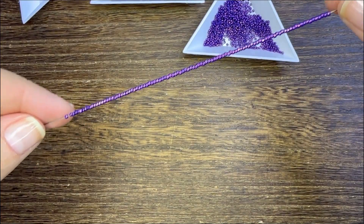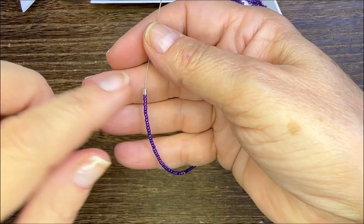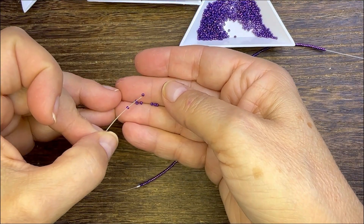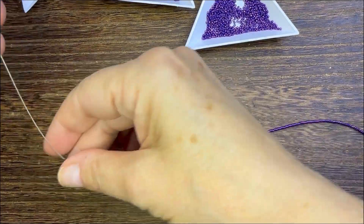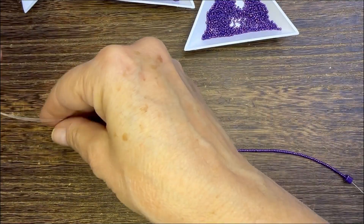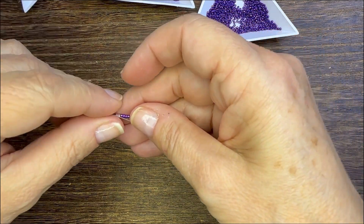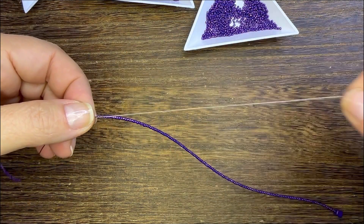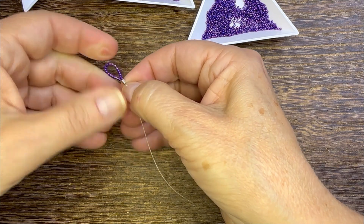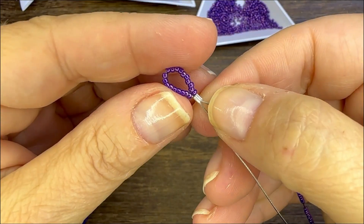What you'll do is use some beading wire and string on those 15/0s. You'll want to measure out the first strand for the length of the wrist you need to make the bracelet for. Then put on a crimp tube and pull on about 13 more seed beads — that will create your loop that you'll attach your lobster clasp to. Pull the beading wire through your crimp, pull it down, and then crimp that section off. Be very careful not to crack your seed beads.